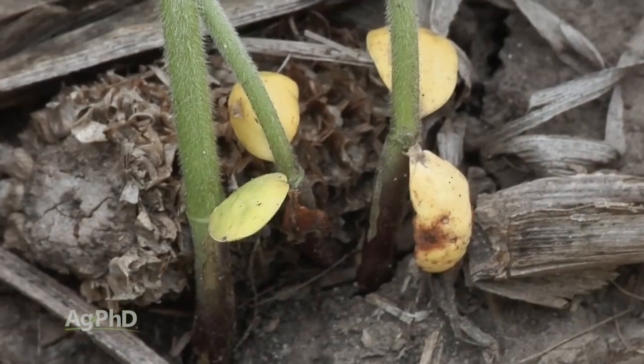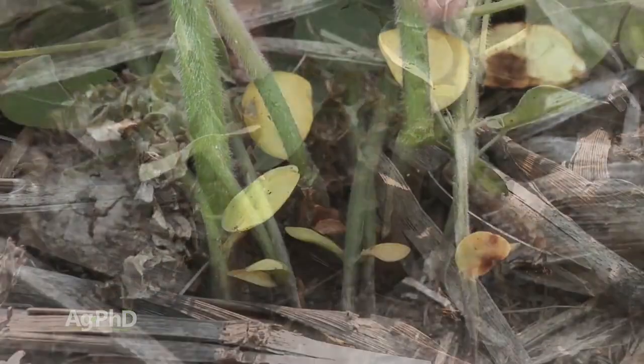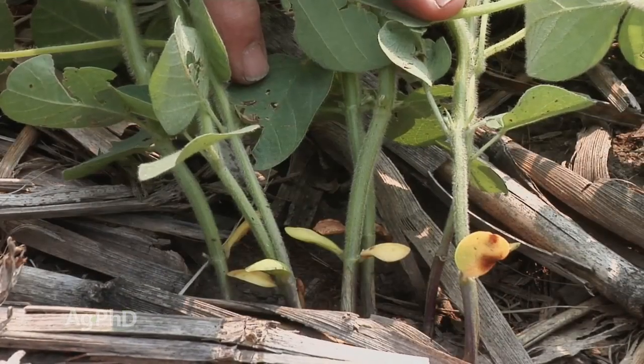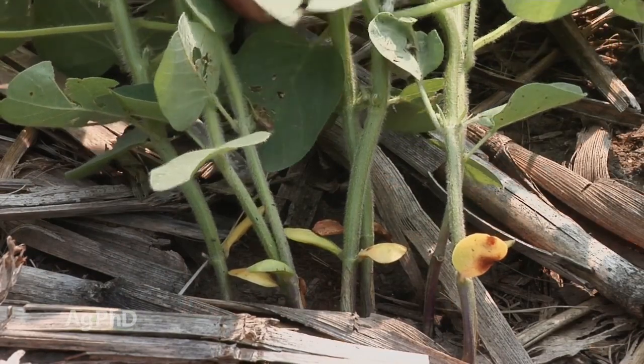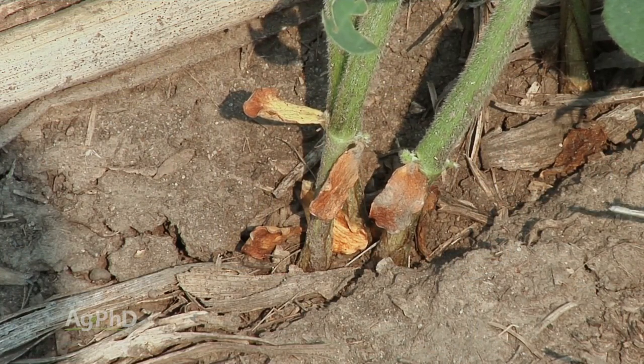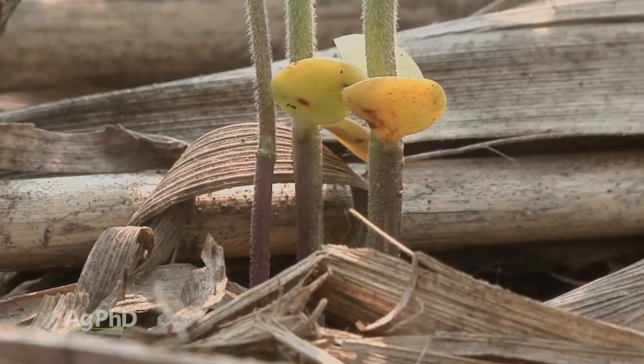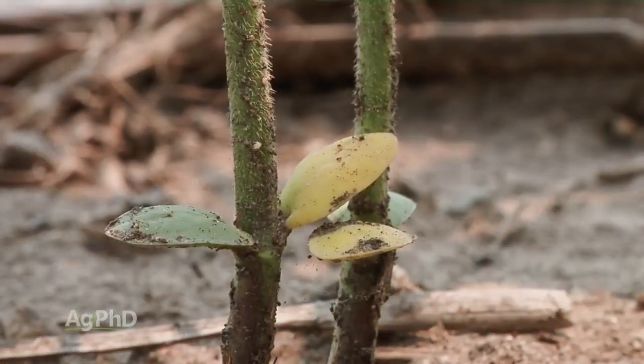Metribuzin has soil uptake as well as some burndown activity. In terms of soil uptake in soybean plants, if you have too much metribuzin it will drop the cotyledons off and may even drop the unifoliates off. If you start seeing plants dropping cotyledons or unifoliates early season in your soybean fields, you know you've got too much metribuzin. Atrazine and metribuzin move in the xylem of the plant, which only flows upward, so you're going to see the bottom leaves of the plant dropping off. If that happens, you know you pushed the rate too far.